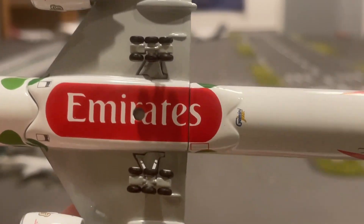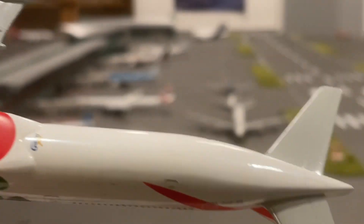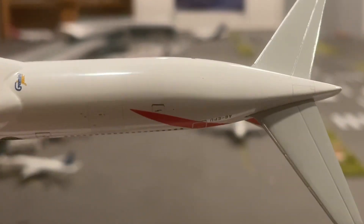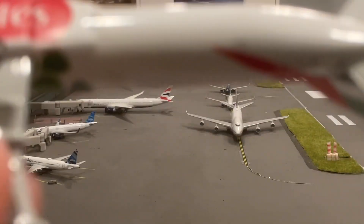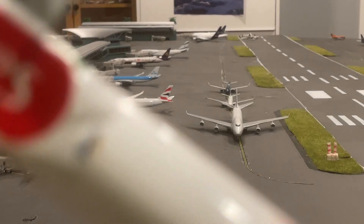The bottom of the engines, the nose, the wheels — the gear doesn't look like anything is broken there. And then the tail — looks like we should have a baggage door somewhere there. Yep, there it is right there. And then right there, we have the Gemini Jets logo, because what would a Gemini Jets plane be without a Gemini Jets logo?